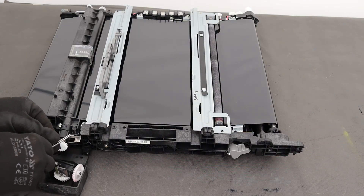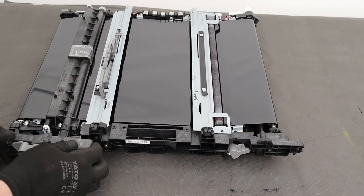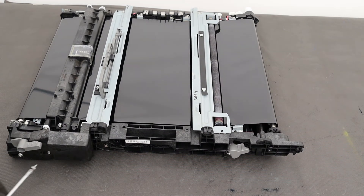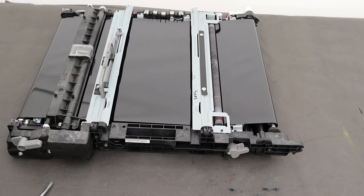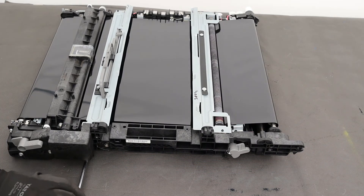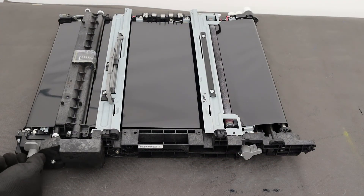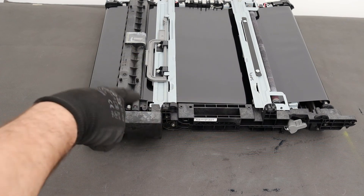You probably can't see it, but I found a hair here — I have to remove it. Remember that the special screw is on the left side. Check that this mechanism slides freely.